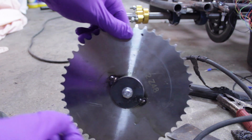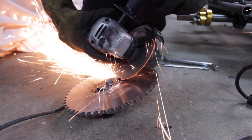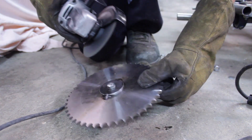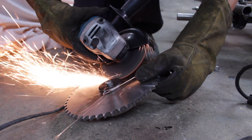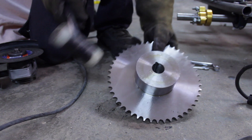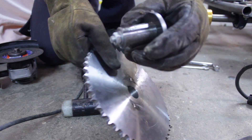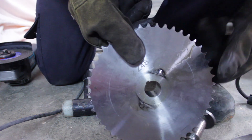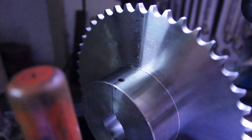Let the weld cool and remove the piece. Now I just drill the hole and I'm going to tap it.